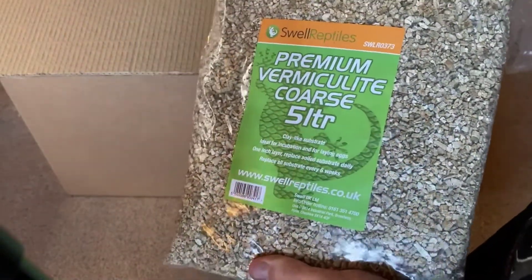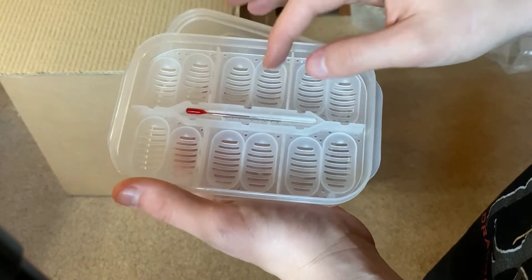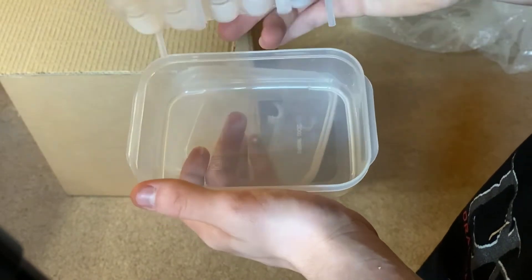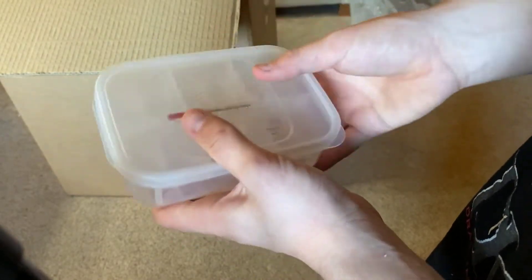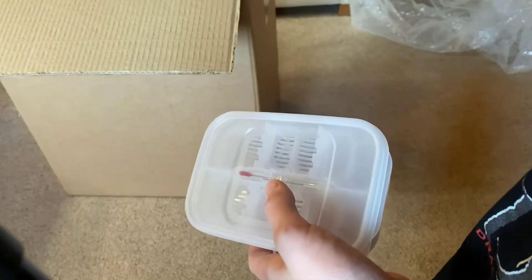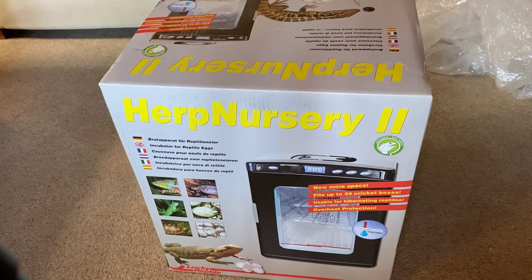My old incubator recently broke, which is why I got a new one. This is a Hatch Box I bought — I didn't expect it to be so small, so I don't think I'll use it for snake eggs, but it's good to keep for tortoise eggs. The main item is the Herp Nursery 2 incubator, which I bought for about £180 from Swell Reptiles UK. I haven't used a product like this before — my last one was a converted second-hand fridge. It comes with a thermometer, thermostat, and everything included, and I might do a review video on it in the future.